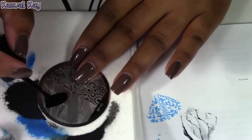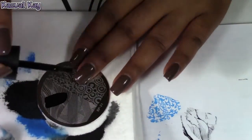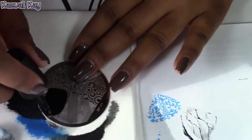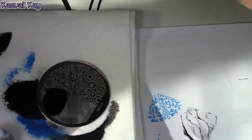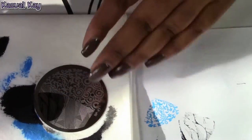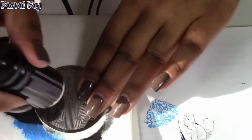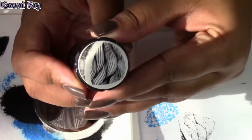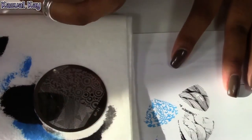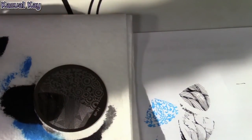I'm going to use the Konad polish. I don't use the Konad polish often because I have to order it. It picked up perfectly well with the Konad polish. I might have waited too long and got a gap there.